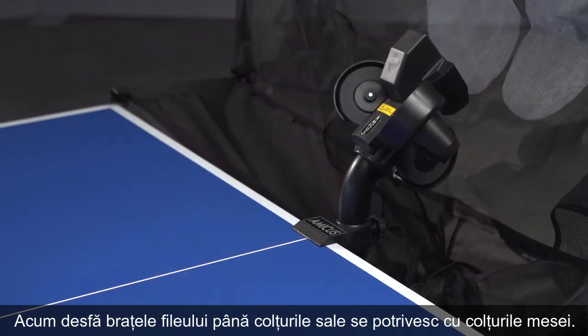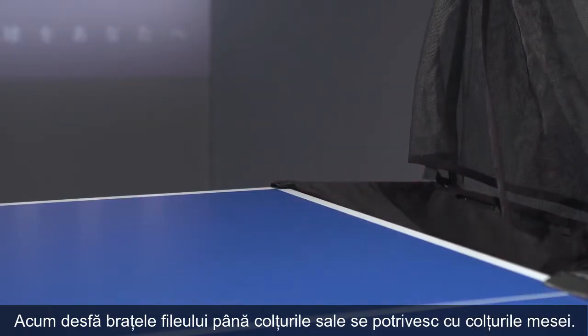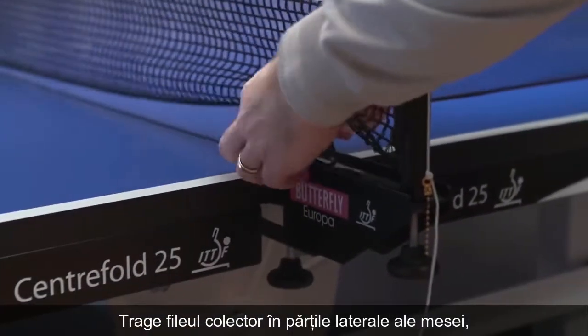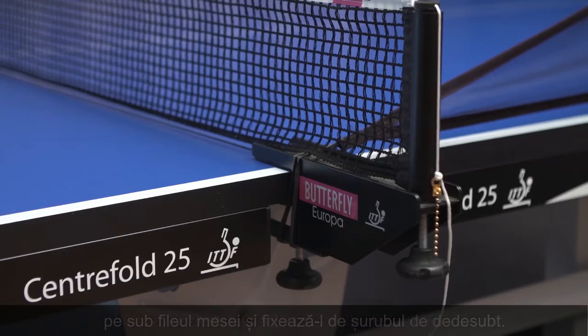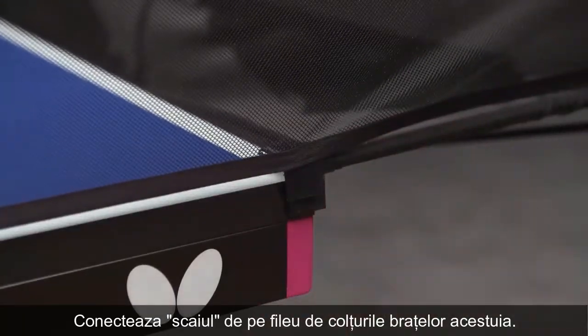Now pull both sides of the net down completely so that the corners match the corners of the table. Pull the collecting nets over the sides of the table and move the rubber loop under the net textile and over the main screw of the net post. Connect the velcro strips on the robot net to the corner brackets.